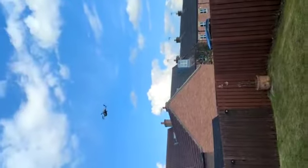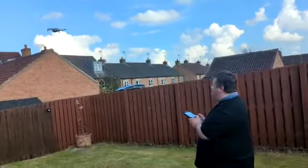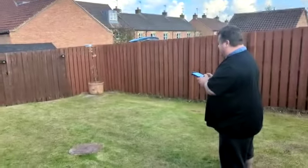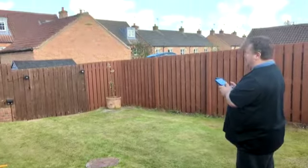Quite easy — I recommend anyone should get a mini-two. We're selling for about 550 quid. Let's take it through a try.